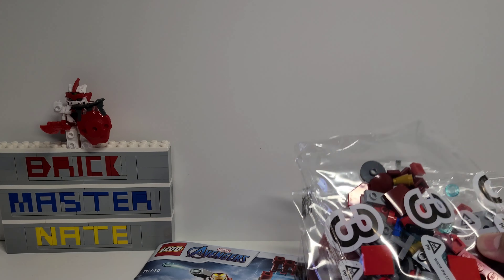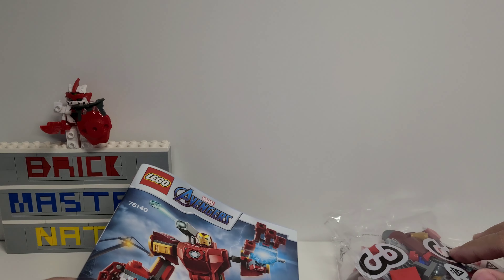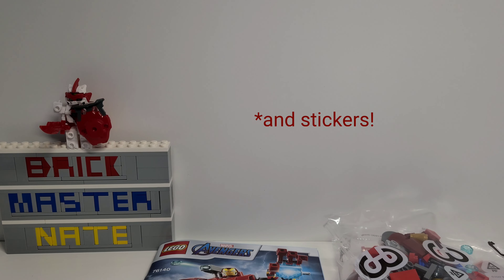Inside there were three numbered bags and there's really huge instructions. Let's get to the speed build.